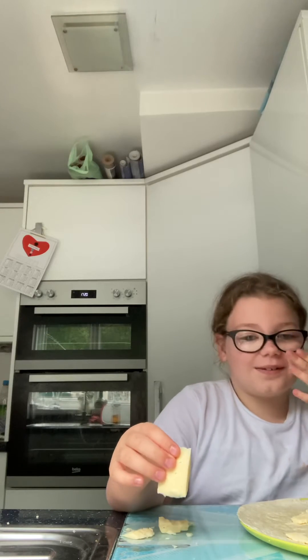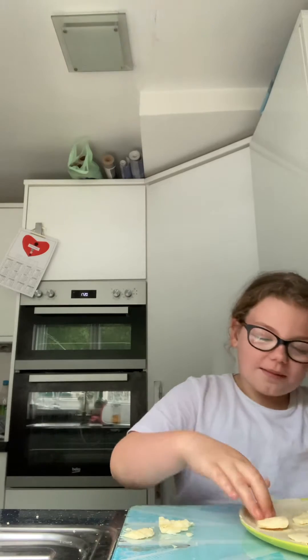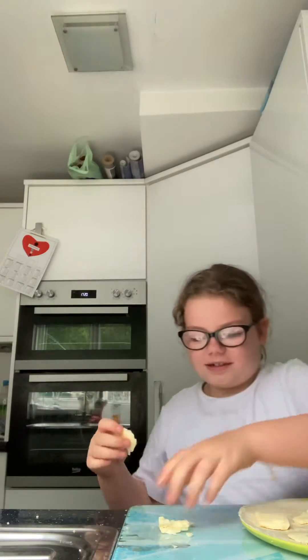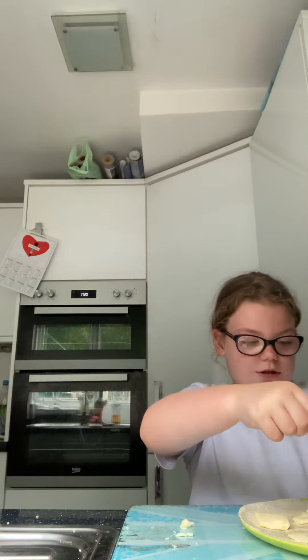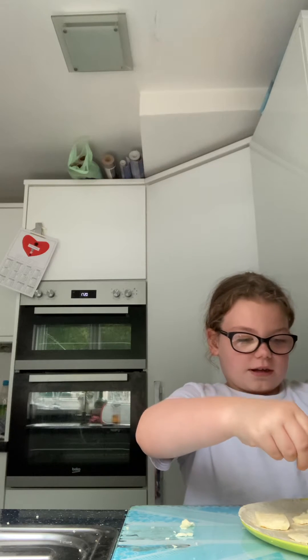We're going to keep going. It is after school and I'm feeling really bad — I've got a sweaty nose and a cough, but the cough's getting better. So the little bits left, you're just going to sprinkle those on there instead.